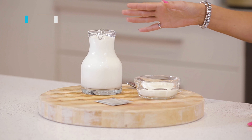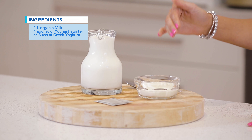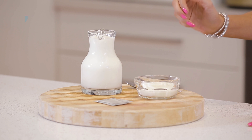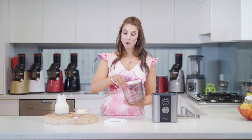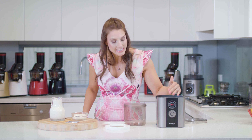We need a liter of milk and we need either a starter sachet or you can use some Greek yogurt that you've already got — we've put about six tablespoons here. We just pop it in there, and the machine is so handy it has over a hundred preset recipes on it. So we're going to select the Greek yogurt option and then the machine will do all of the work.